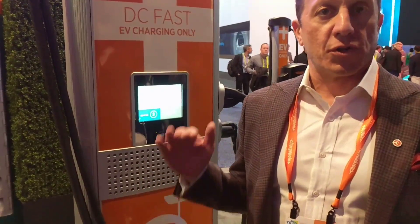That is capable of 400 amps and 1,000 volts. Those are the limits.